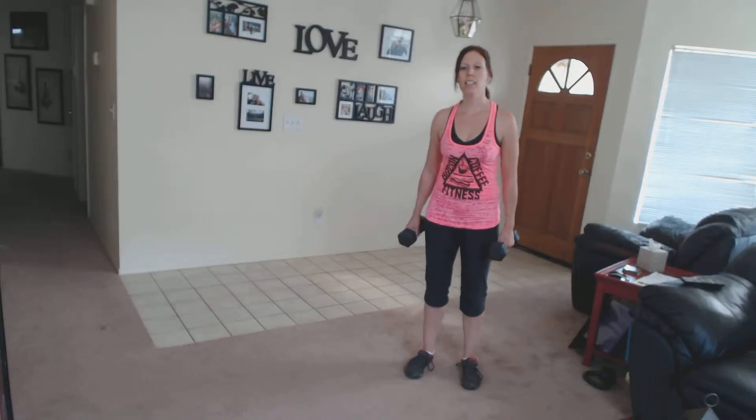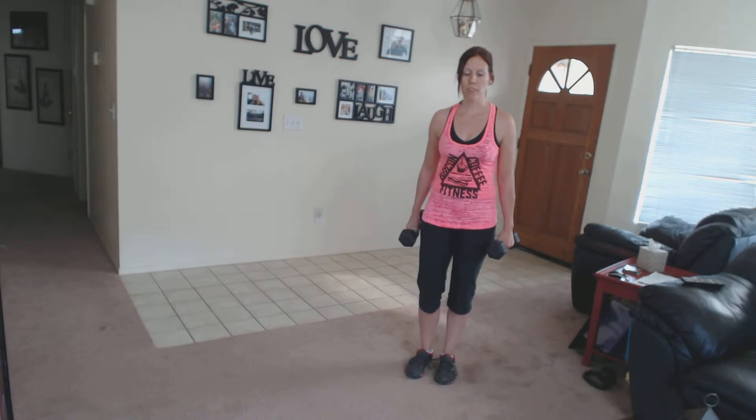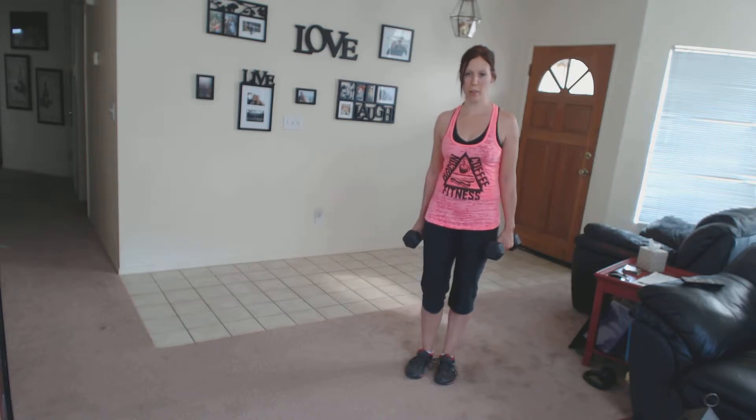For hammer curl and balance, you're going to grab two dumbbells. You're going to balance on one foot. Be sure to do all of the reps for each leg before you do the other one. You do not alternate per rep.